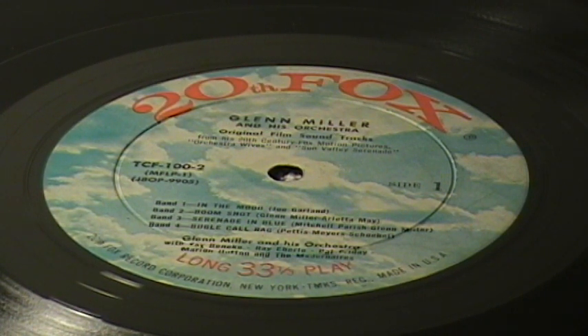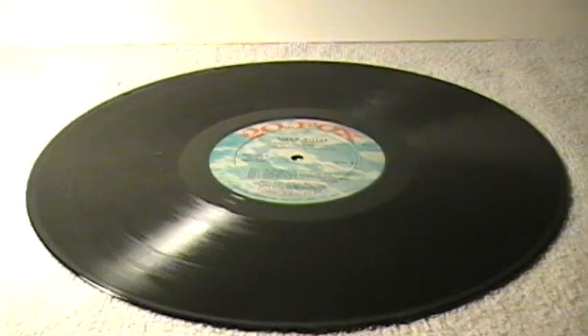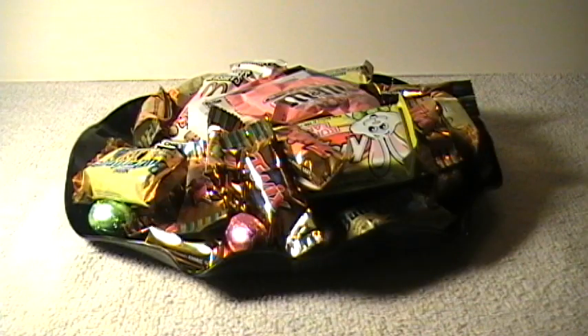This is a terrific Glenn Miller album, but unfortunately this copy is really, really scratched up. But there's use for everything. And after about five minutes, you've got a little candy dish or a chip dish or whatever you want to use it for.